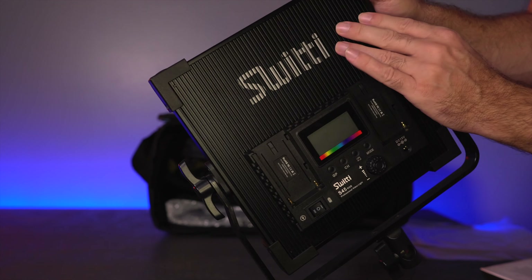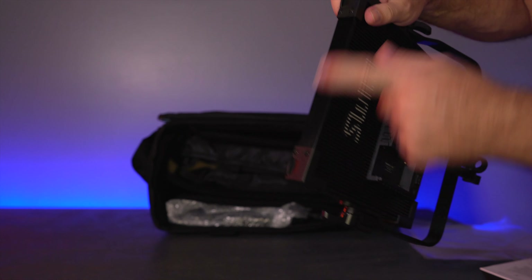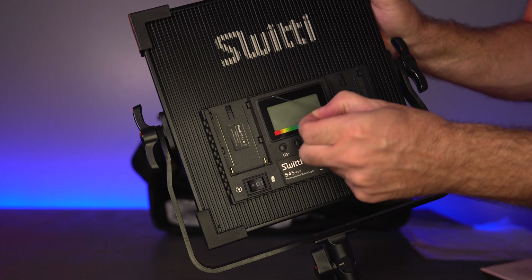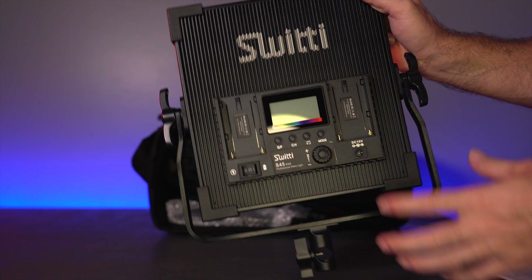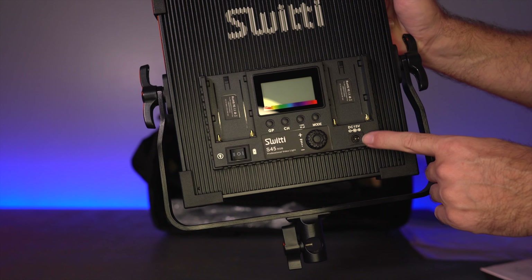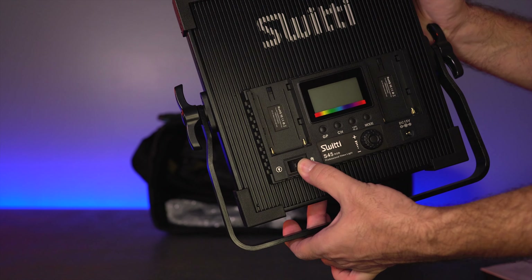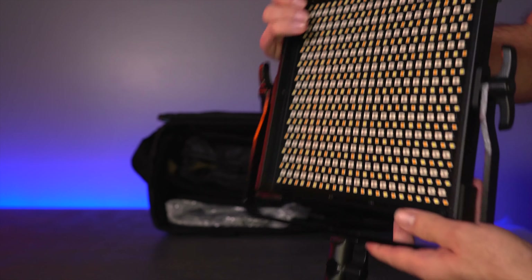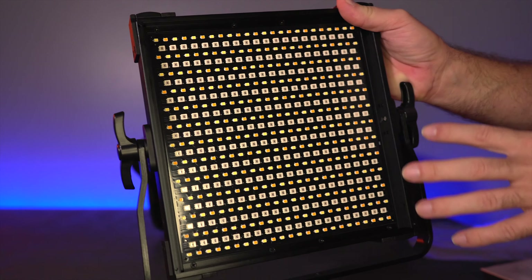Right away, very nice build quality — looks like aluminum mostly, with a nice little touch on the logo. The main body is aluminum, the frame piece is aluminum, and we've got plastic corners on each side. There's a little display with a protector over it. This panel can use two NPF batteries, which are very common in the video world, or you can use the 15V DC power supply. The knob selects on and off — position two is power supply, one is battery, and middle is off.